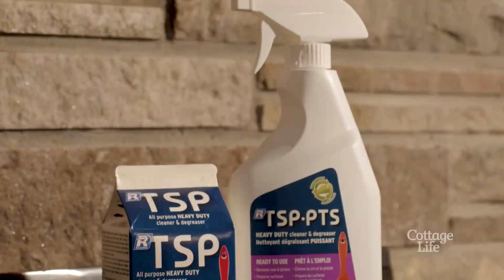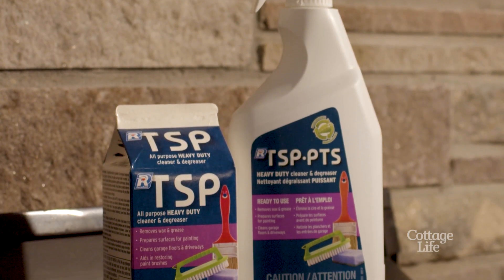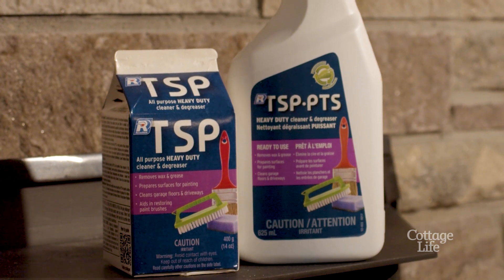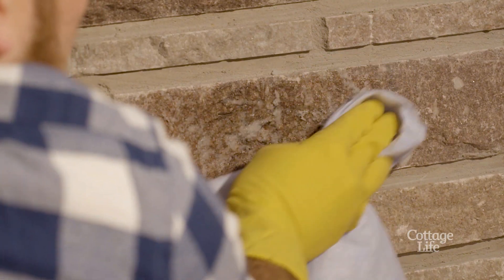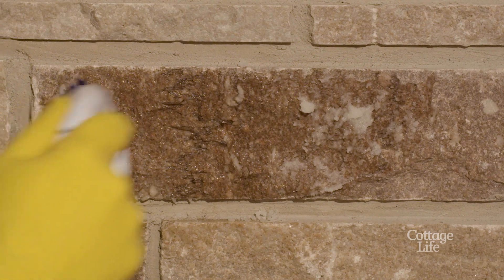Trisodium phosphate, also known as TSP, will remove stains from brick and stone. You can find it at your local hardware store. Apply it with a cloth and wipe it off according to package directions, but be careful. It's only toxic if ingested; however, it could irritate your skin, so be sure to wear gloves when you're using it.